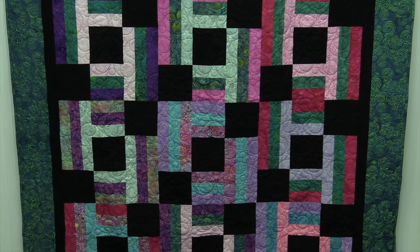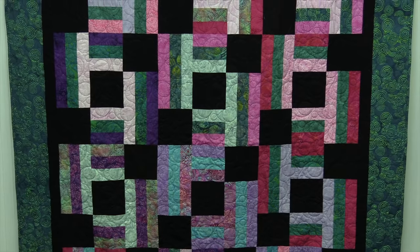Hi everybody, it's Jenny from the Missouri Star Quilt Company. I've got a great project for you today. Let's take a look at this quilt behind me. Isn't this fun? It's just pretty. Love the batiks.